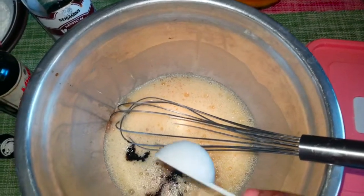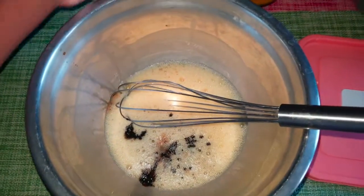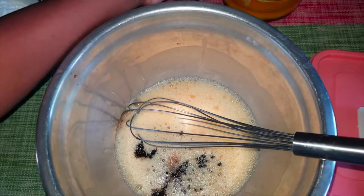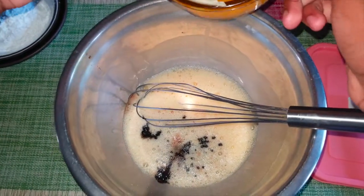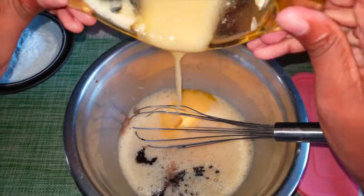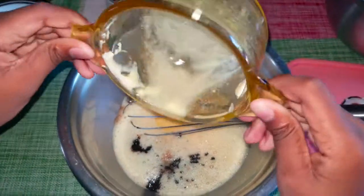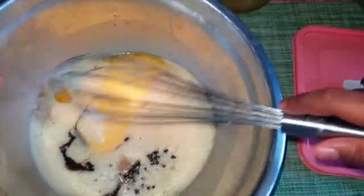There's a little too much. Then I'll be adding one melted cup of margarine, and then we start to mix.